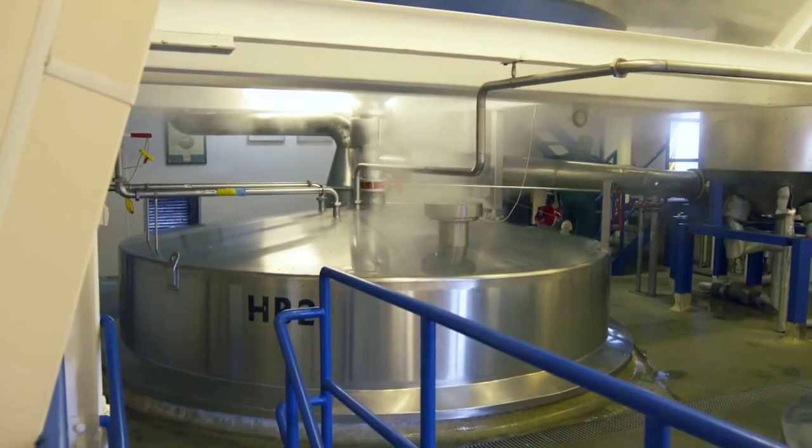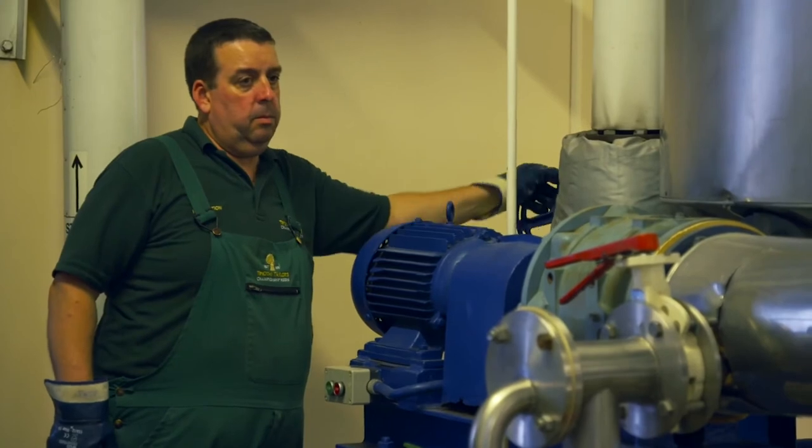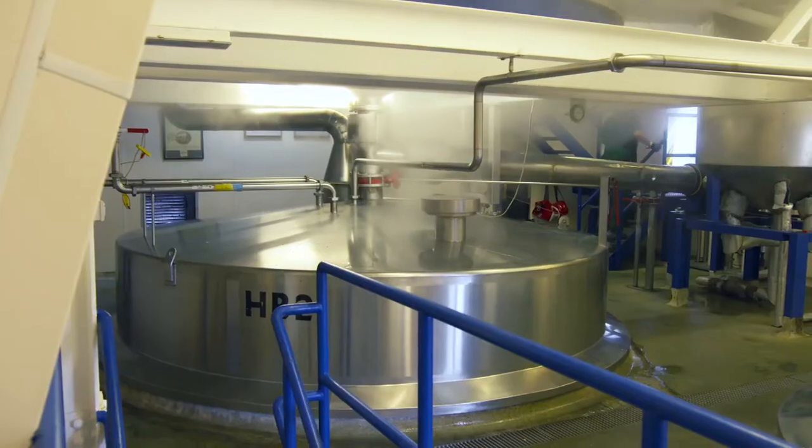The hop-back process creates even more aroma and taste, but it's an extra stage that many other breweries now leave out. Peter and his team believe it further creates that special taste of Taylor's. Plates at the bottom strain all the hops out and the filtered wort is cooled before adding the yeast.